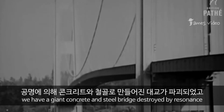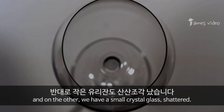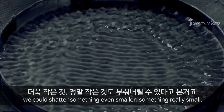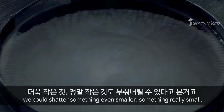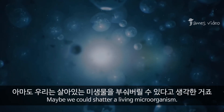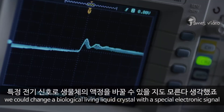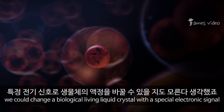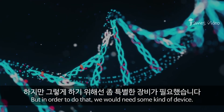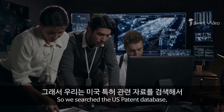Until the bridge collapsed into the river below — a destructive resonant frequency. So on one end of the scale we have a giant concrete and steel bridge destroyed by resonance, and on the other a small crystal glass shattered. So maybe we could shatter something even smaller — something really small, something you'd need a microscope to see. Maybe we could shatter a living microorganism, or change a biological living liquid crystal with a special electronic signal.